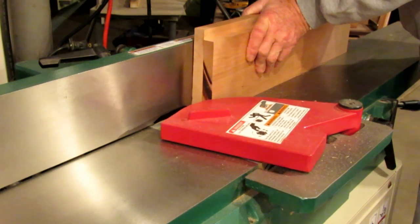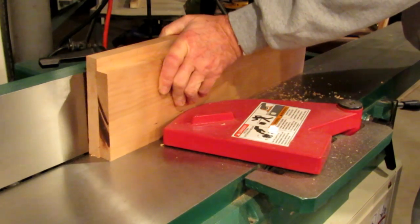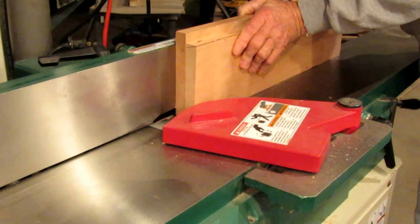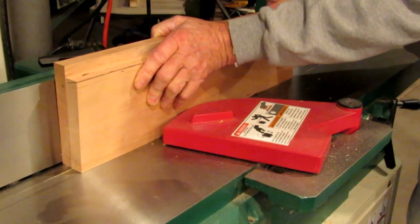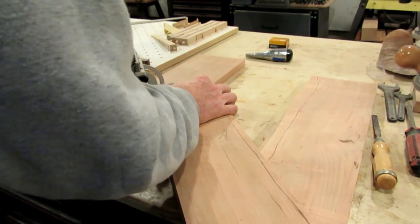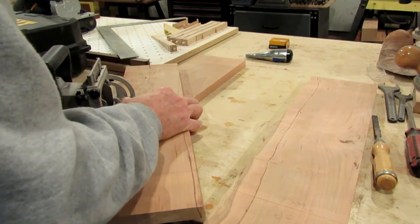I'm getting ready to glue up the top — the boards are cut slightly oversized. The first thing I always do when gluing up something flat is I take all the boards and do face-to-face on them and run them over the jointer at the same time. That actually gives you a perfectly flat glue-up no matter what happens, even if the board rocks a little or the fence is slightly off. With all the boards joined, there's a really nice tight fit. Then I go back and cut pockets to put biscuits in to give the glue a little extra help holding everything together.